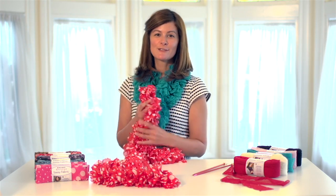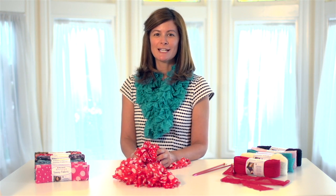Now you have two Sassy scarves to wear day or night. Learn more about this beautiful new yarn at redheart.com.